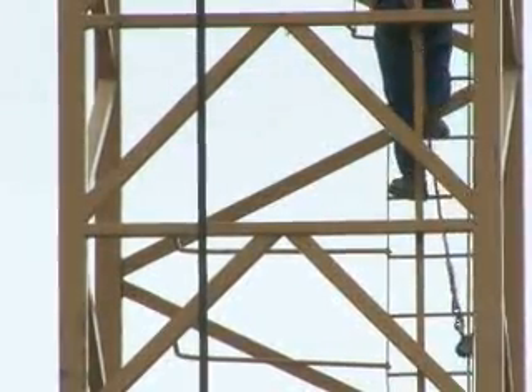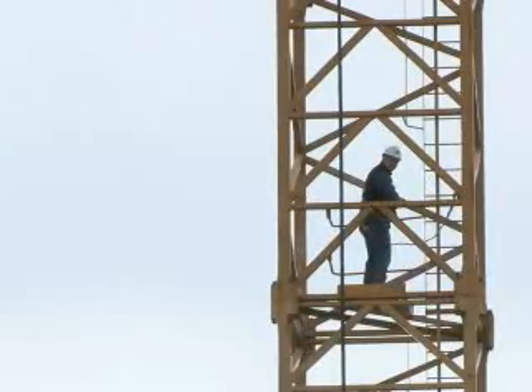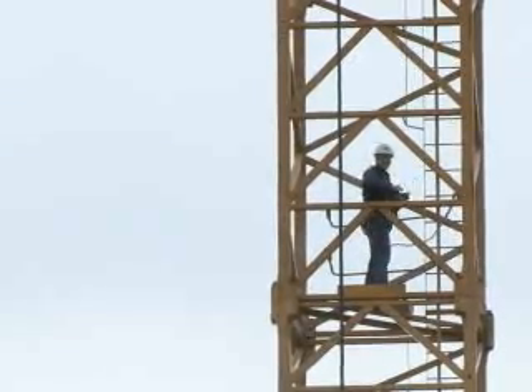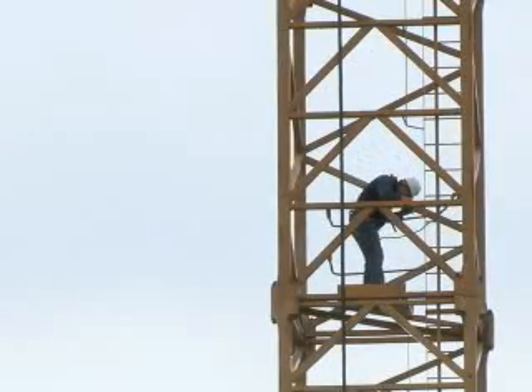Yeah, that's a pretty good climb. It depends on how the weather is. It's blowing out and frosty. I try to just hike up it in one shot. It's approximately right about 150 feet here.